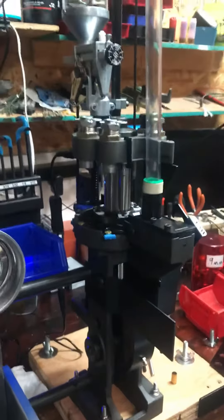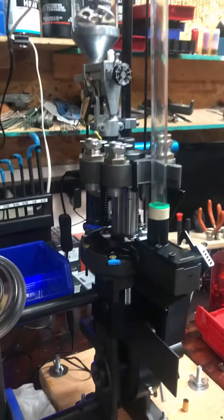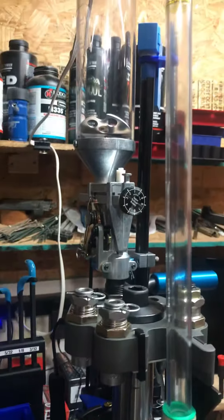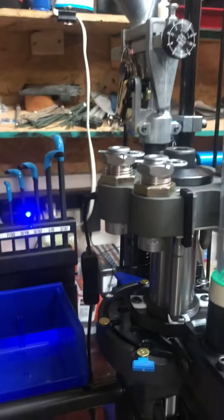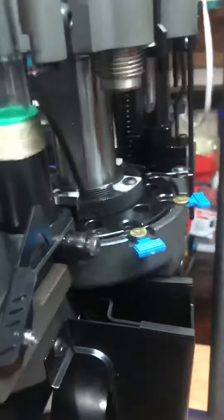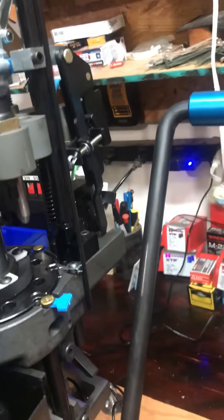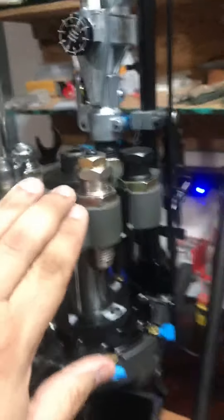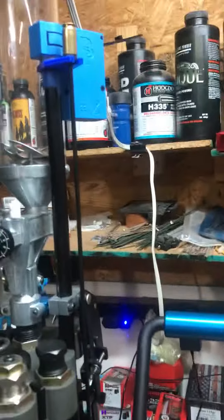Okay guys, it's much later — about 1 a.m. in the morning — and I finally finished the installation of the Dillon. I had to take a long break for dinner and stuff, but yeah, it's done. It took a while to drill the holes and put it all together. I added some accessories right away, which required me to remove the tool head, but everything else went straight.